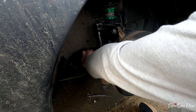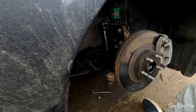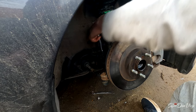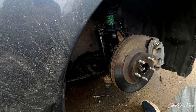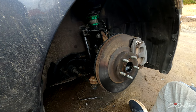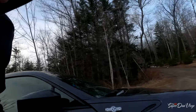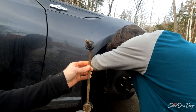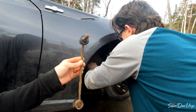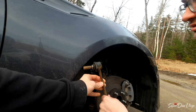You guys came with me on that trip down to Boston — it was the first vlog video on this channel. Anyway, those are in there. Throw the wheel back on and we'll go to the other side. Look at the amount of handling difference — that is a big sway bar link compared to stock.